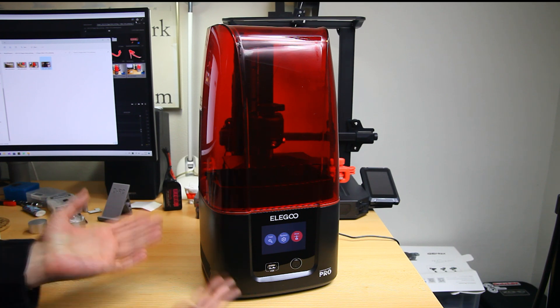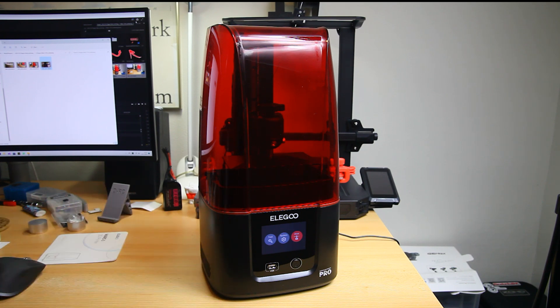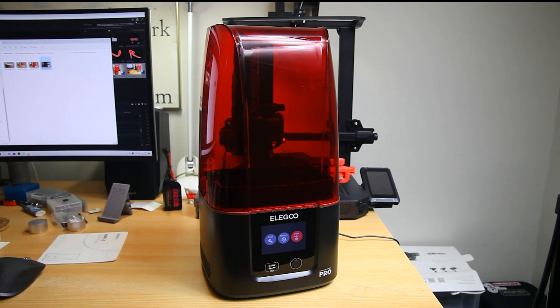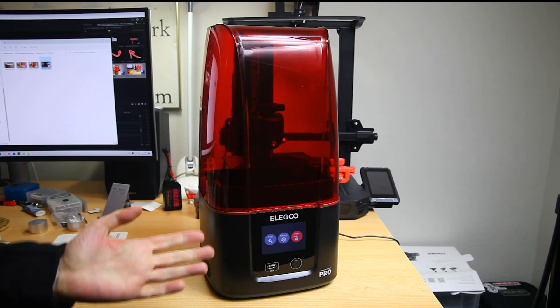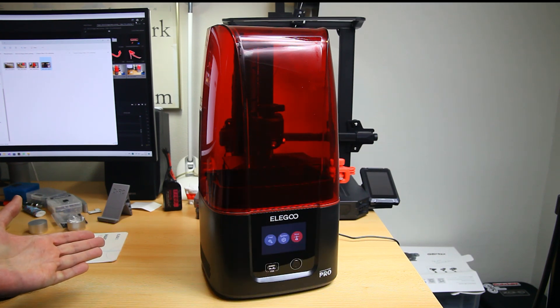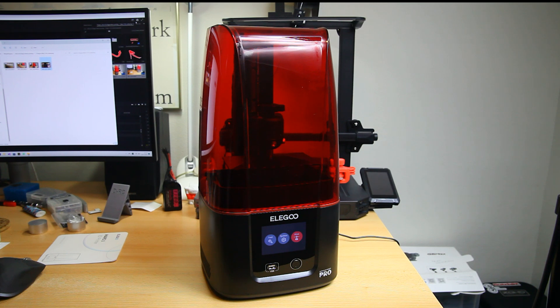In this video I'm going to show you what this printer looks like, what you get with it, how to set it up. There's not a whole lot to set up actually - hardly any assembly - but I'll show you what assembly is required and how to do that. I'll have a link in the top right corner for this series on my discovery of 3D resin printing. So let's have a look at this ELEGOO Mars 3 4K Pro printer.